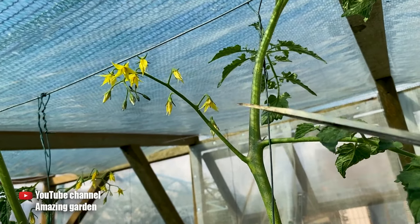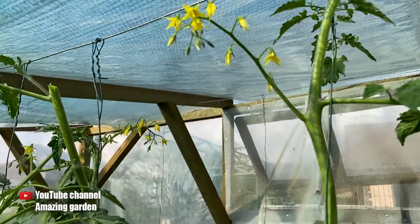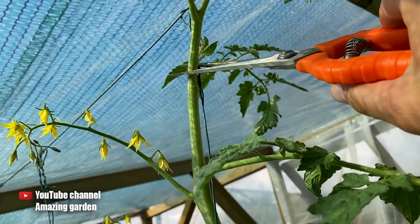I will do the same here, but as you can see, I have clusters here, and to ensure they form properly, I need to leave a few leaves to nourish this cluster, so I will trim around here.